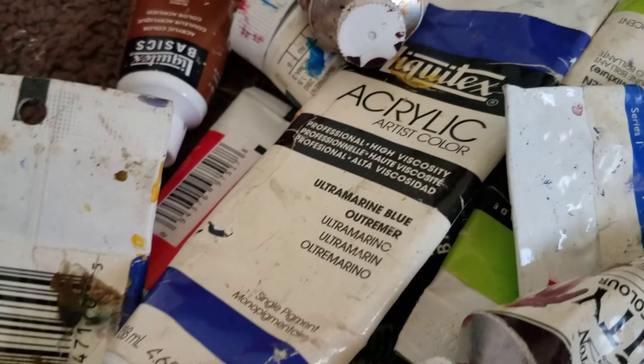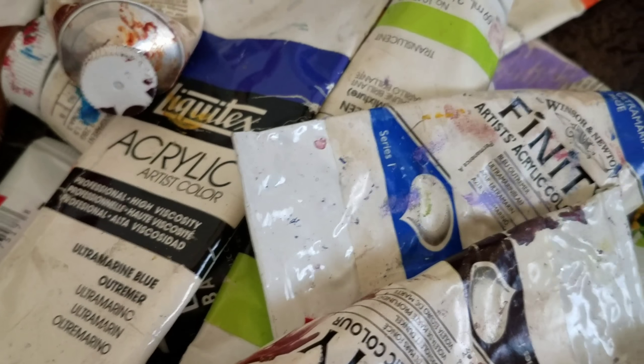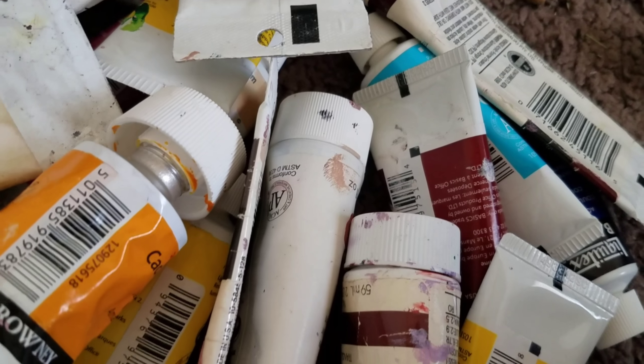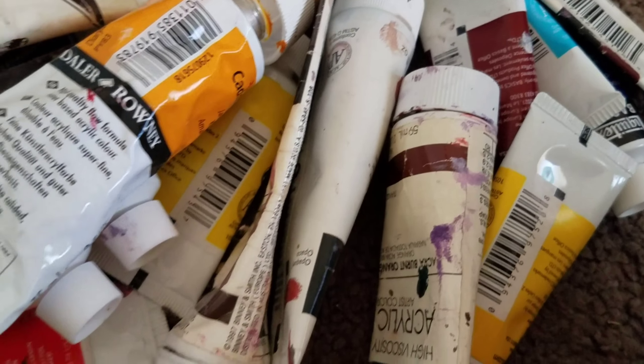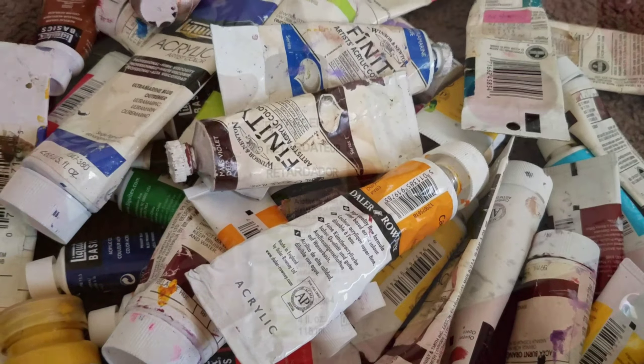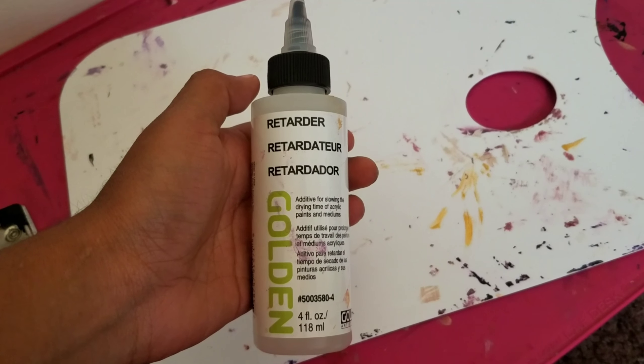A lot of my acrylic paints are actually the Liquitex heavy body paints, but I do have some Winsor & Newton Finity acrylic color paints that I got like four years ago from my cousin — and even then they were probably already eight years old, so these paints are probably older than a couple of you guys.